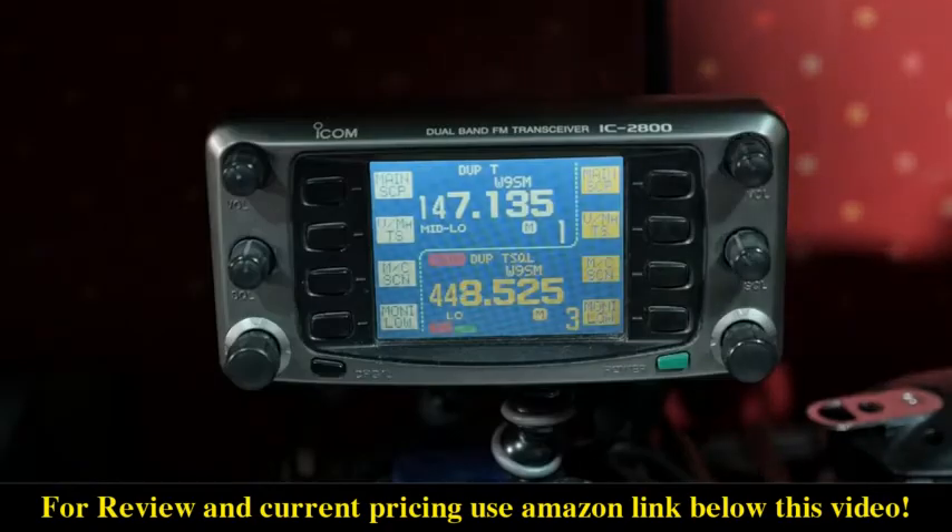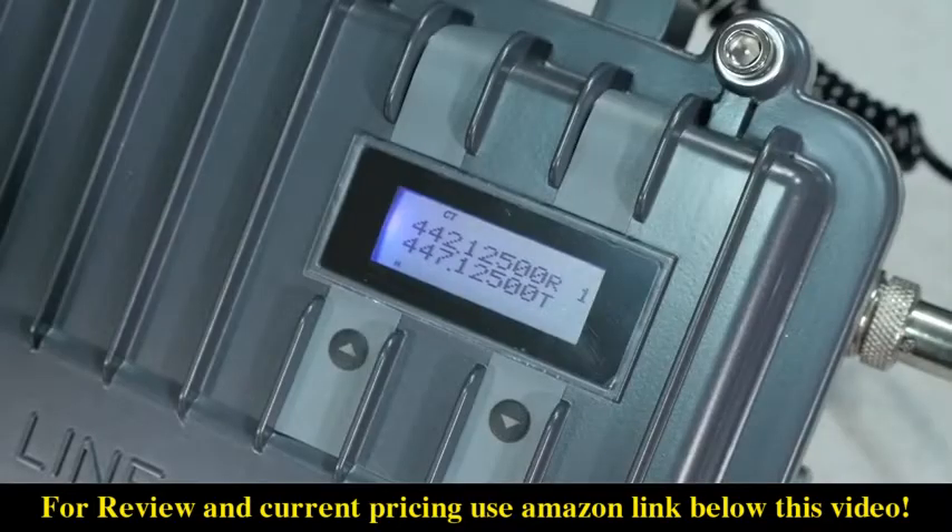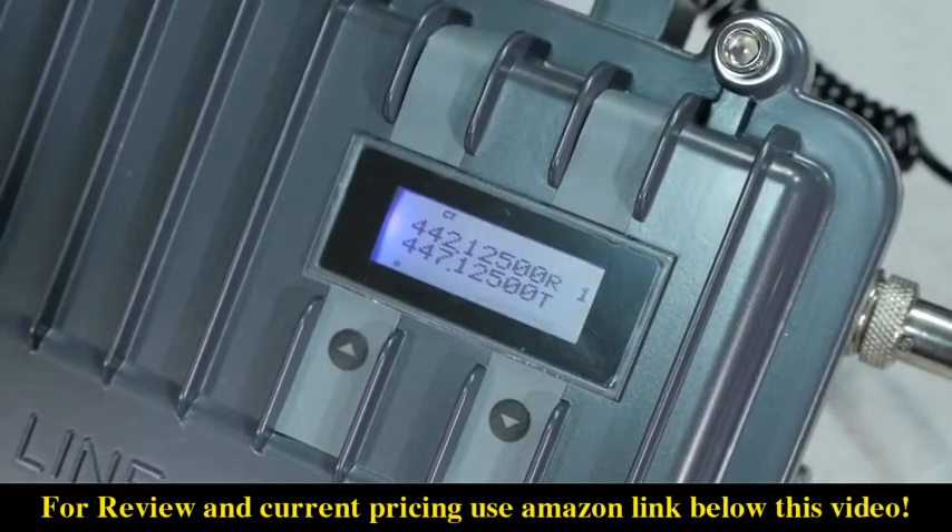A UHF repeater will receive on the upper frequency and transmit on the lower one. It listens to the lower frequency and transmits on the upper one.